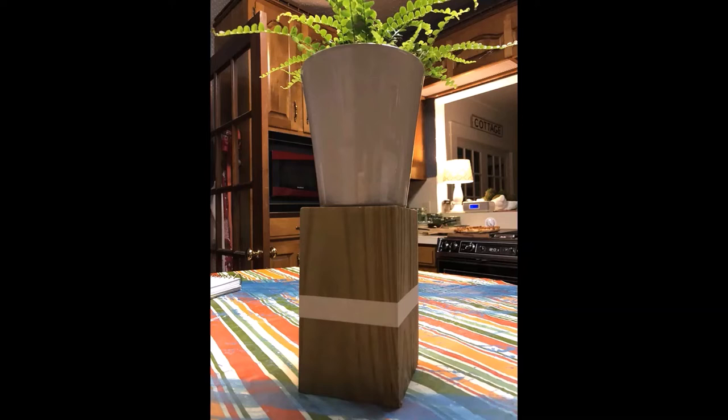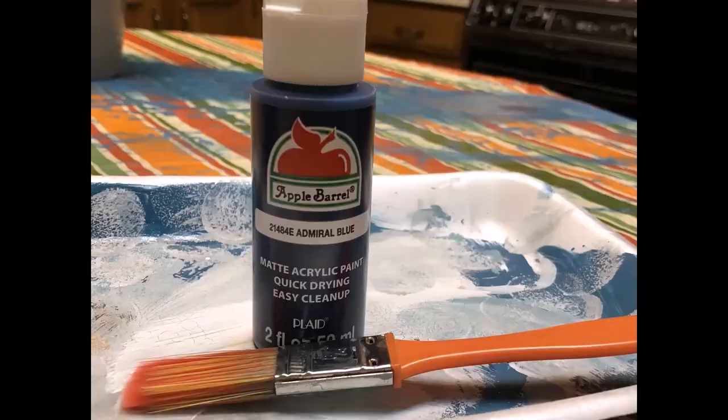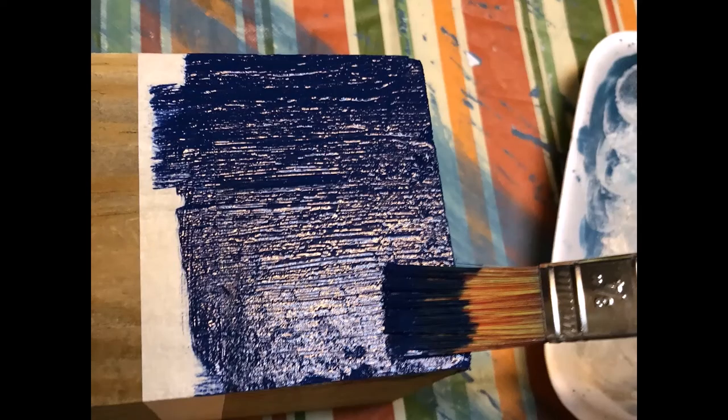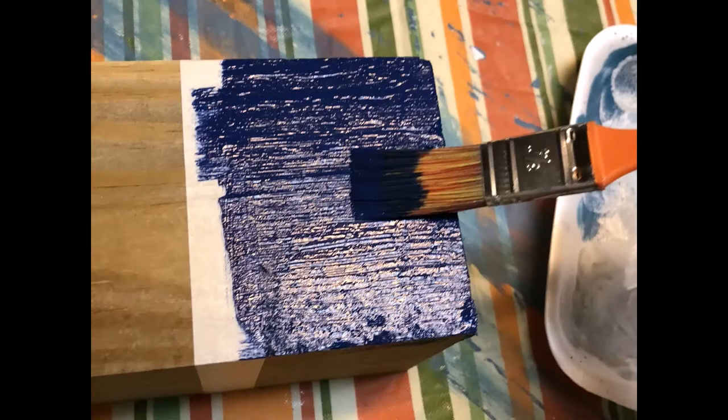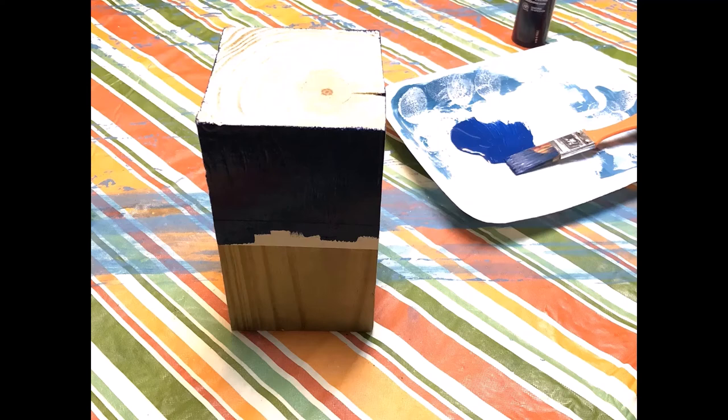I just taped it off where I'm going to paint it. Below that tape I'm going to paint it this admiral blue — it's a really pretty navy blue. You can see I'm painting it all around; I did the lower bottom half, and then I also painted the top of it.